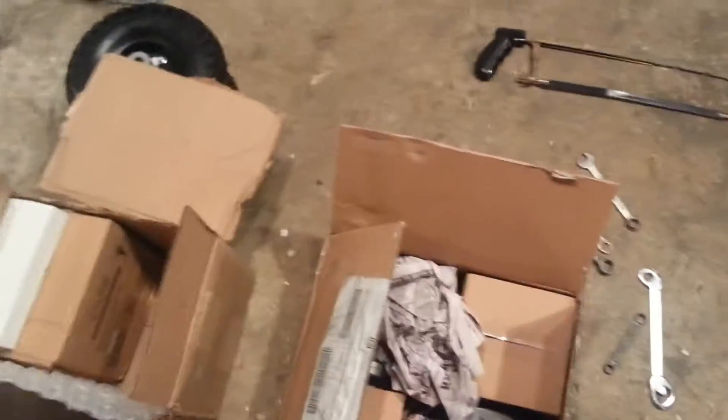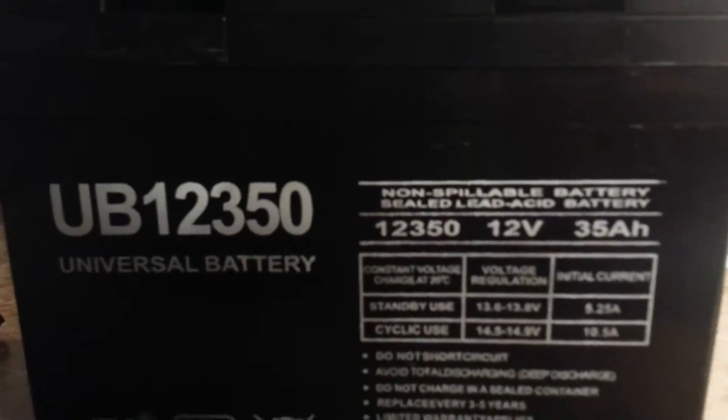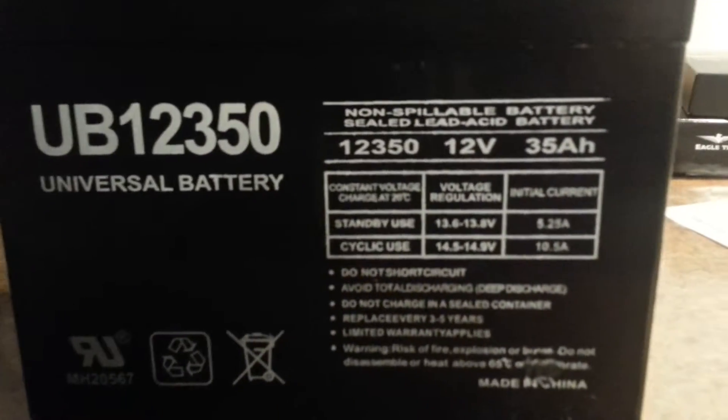Alright, now I'm going to test the batteries real quick. I just got them out of the box — I still got the other ones still stuck in the box over here, just to show you. I got these off Amazon and they were $117.50, so $118. They are UB12350, and they are 12-volt 35 amps.